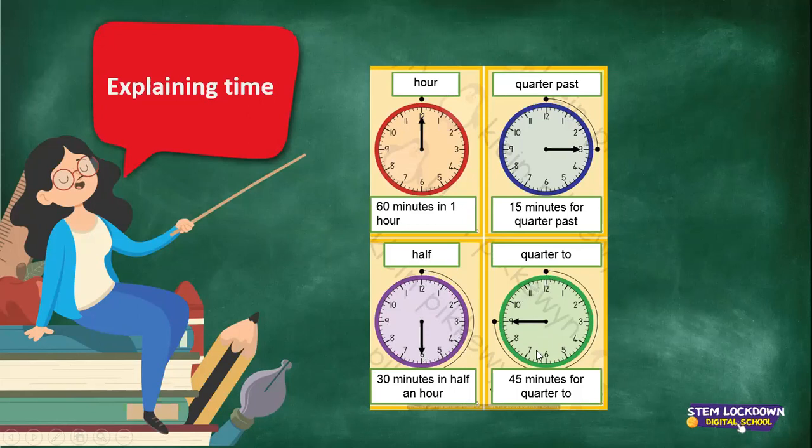Now from the 6 up to the 9 we say quarter to, because 15, 30, and 45 minutes for quarter to.